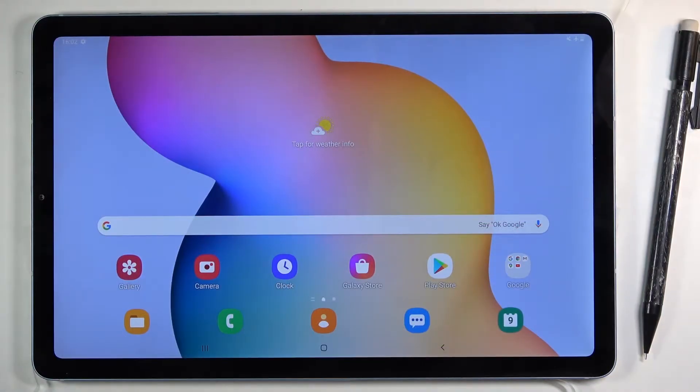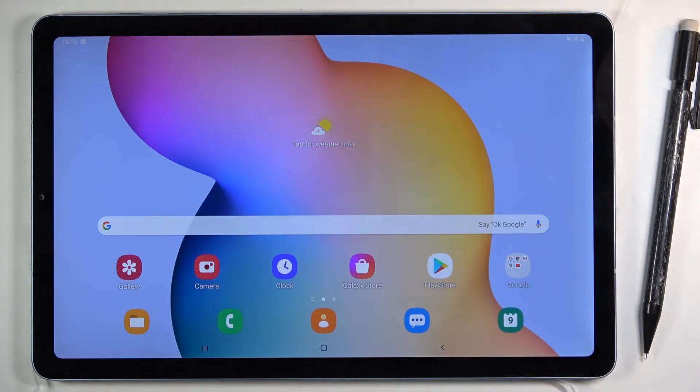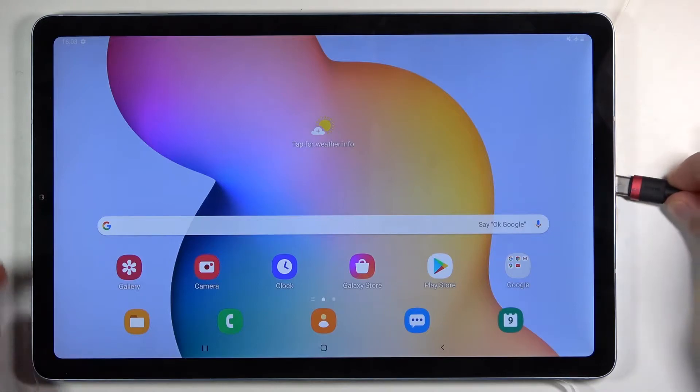Welcome from Zay Samson — Galaxy Tab S6 Lite — and today I'll show you how to put this device into download mode. To get started you will need a cable that you use for charging. Plug it into your computer and from there connect it to the device.